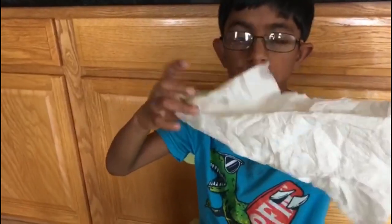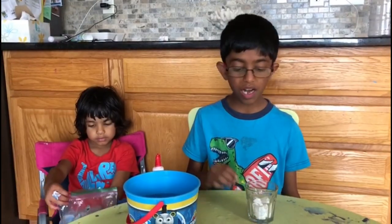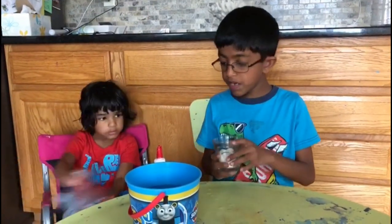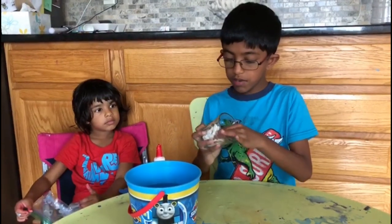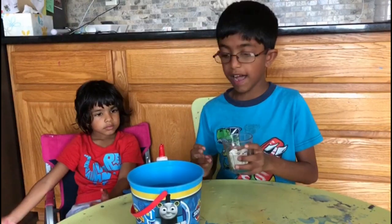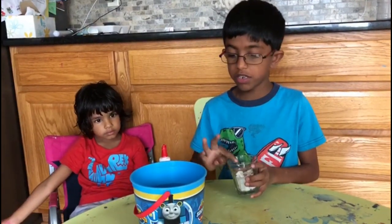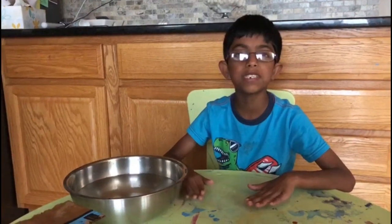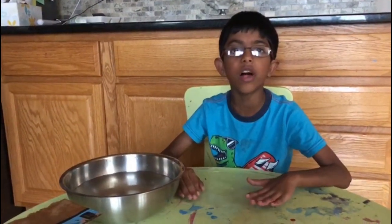So you can try this experiment out at your home, it's really fun. Do you know why the napkin didn't get wet? It's because when you put the glass under water, there is air between the water and the glass. So the air doesn't allow the water to touch the napkin. So I love to do science experiments and you can try this at your home because science experiments are a lot of fun.